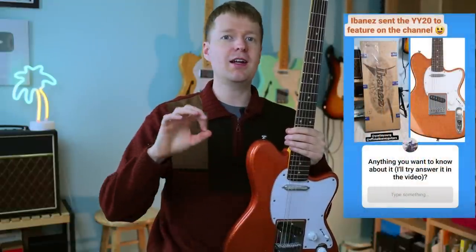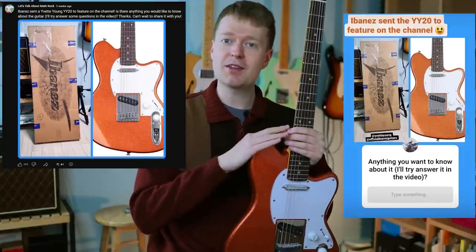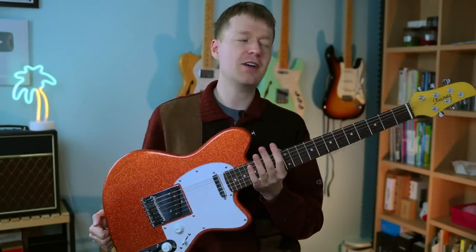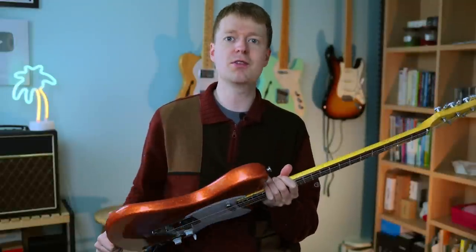I wanted you to be part of this experience, so I reached out on Instagram and on the YouTube community and asked what questions you have about this guitar. Thank you to those who submitted. We're going to go through some of your questions today, but first I want to give a quick general overview of the guitar specs. I'm sure you're very much like me — when you get a new guitar, you try to justify: was it worth the price? So I'll go over the features looking at it through that scope.